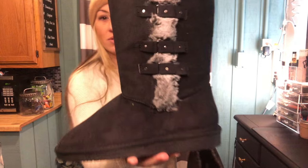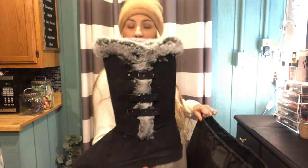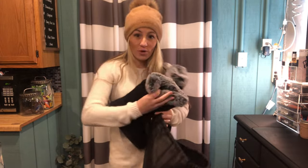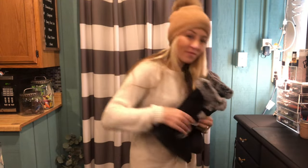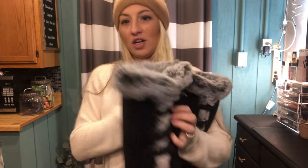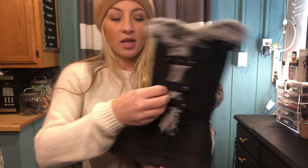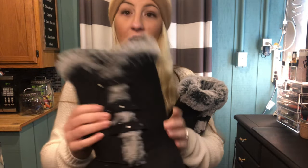Here are my boots. These are fur winter boots — super cute and super comfy. As you can see, they have a fur lining which also comes into this side. They have little studded belts and little siding here. Those are just decorative; you can't tighten them, but it is really cute and really adds a lot of detail.